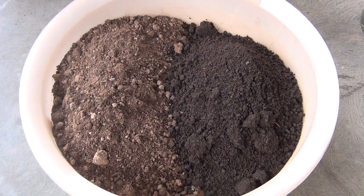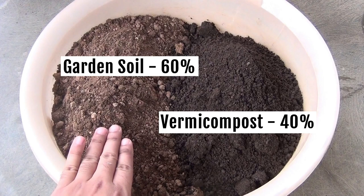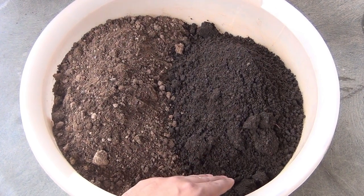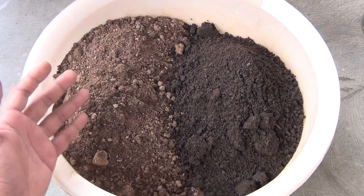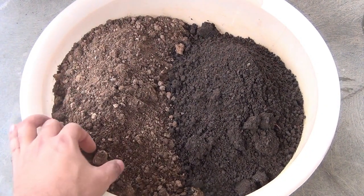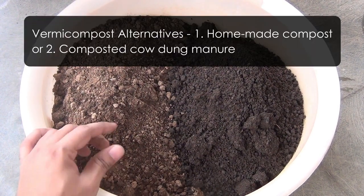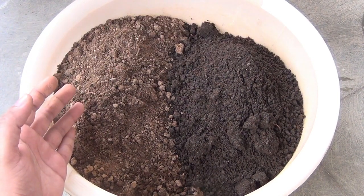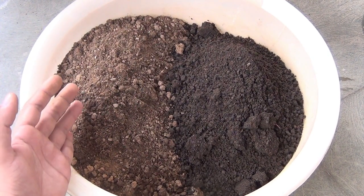For the potting soil mix, I am taking 60% of normal garden soil and 40% of vermicompost. Please note that roses are heavy feeders — we need to fertilize them quite often — and that's why I am taking 40% vermicompost. Instead of vermicompost, you can also use homemade compost or even compost and coiirdung powder. My garden soil is already a bit sandy, so I am not adding any sand to the potting soil mix.